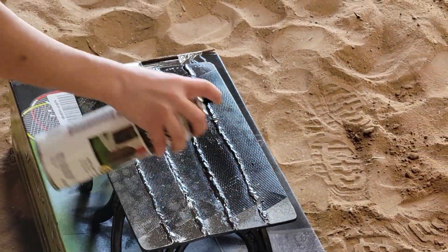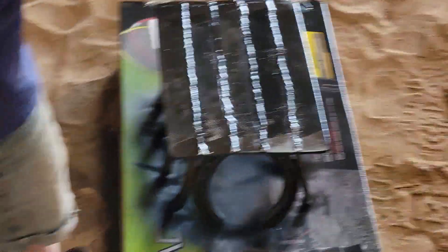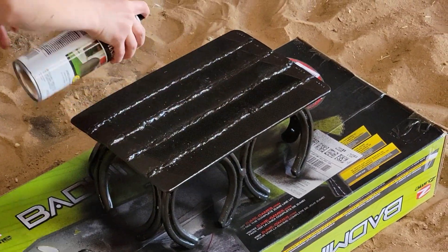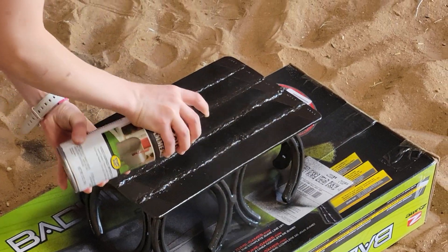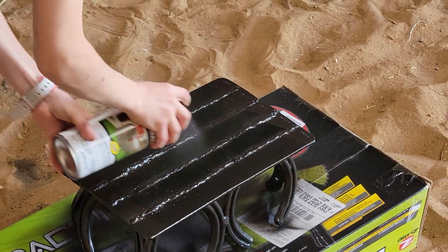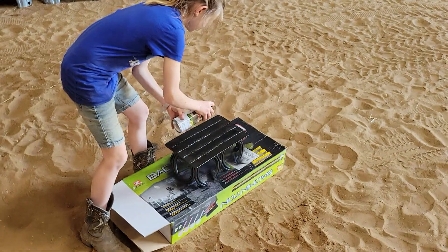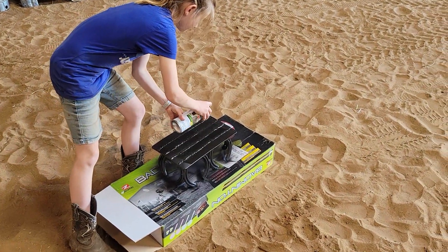I know it looks a little rough with the welding beads on the top, but Julia liked the look and I kind of wanted to show off her skills, so we left it that way. The hammer paint really did fit the project well.